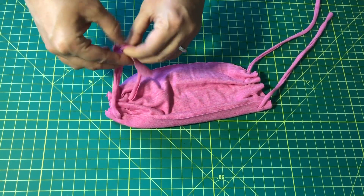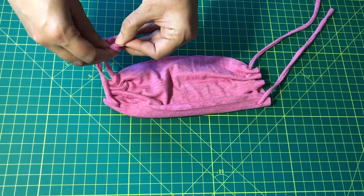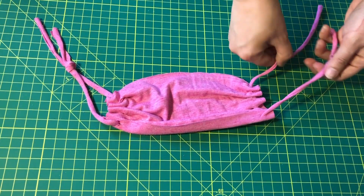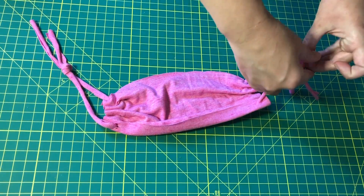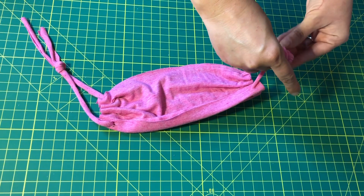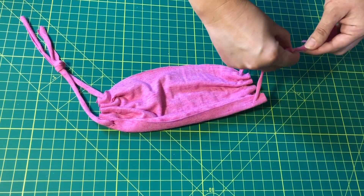Now I'm going to loosely tie the edges. I'm not going to pull the knot down tight because I want to be able to adjust it. Then I want to measure against my face and see how it fits my ears, and tighten that knot to make it sit nicely on my face.